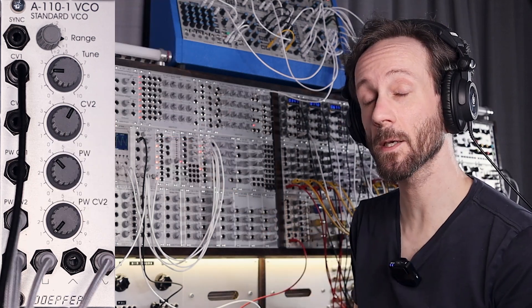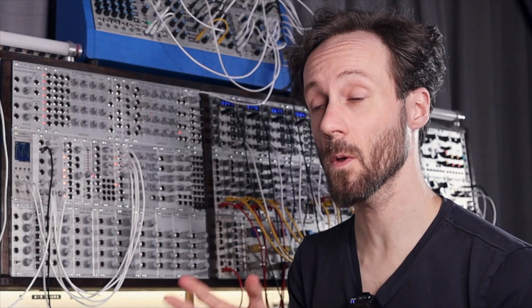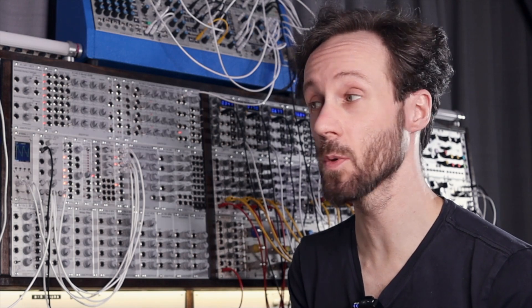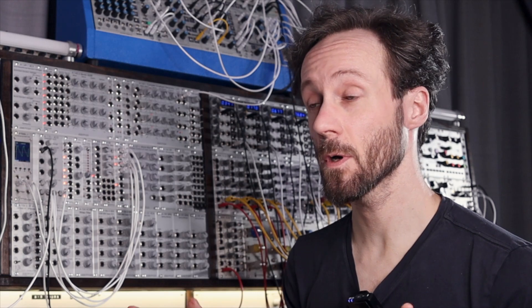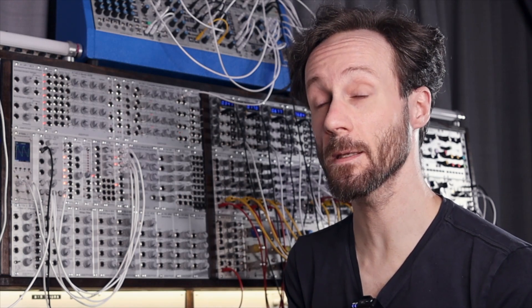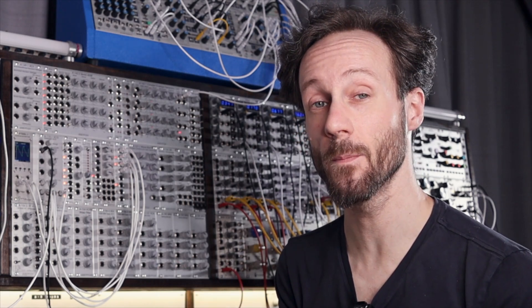That way you can create really nice waveforms. All these patches can be found on my Patreon page, linked in the description down below. On some modules I already did some videos, others will follow soon — I will try to put those links in the description too. I hope you like this video, please give it a thumbs up, subscribe to the channel, join me on Patreon, and see you next time. Bye bye!